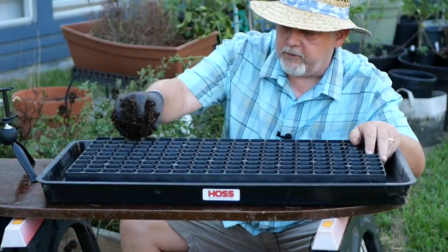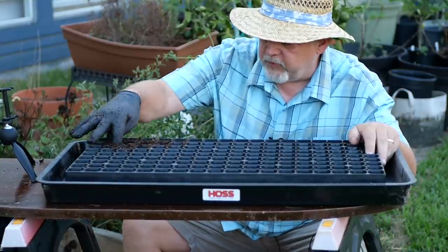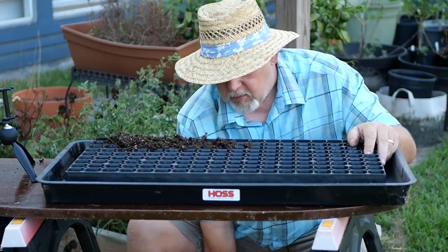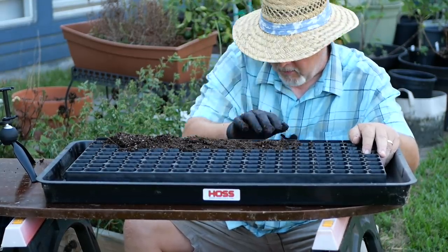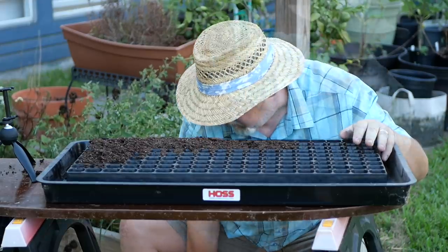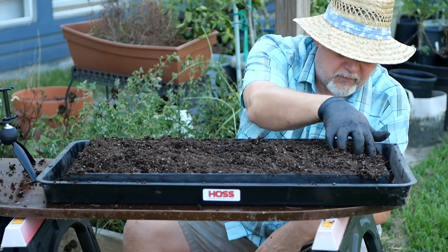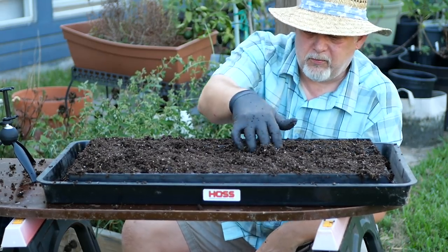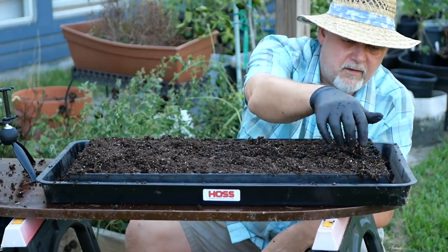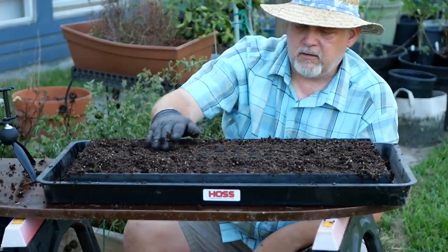I'm just going to start filling my tray here, working it into the cells and pushing the soil down to form a plug. What we're doing is forming a plug so that when we pop this out with the roots and the young plant, it'll all come out as one piece. You can put this stuff in dry and then water it in, but I find it takes forever and it's not very thorough. Pre-moistening gives a much better plug in the end and keeps your plants better together.